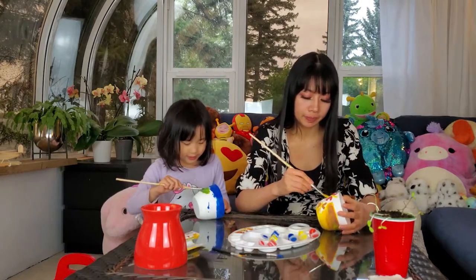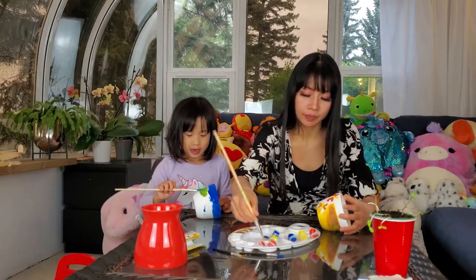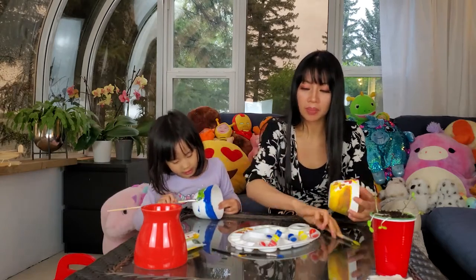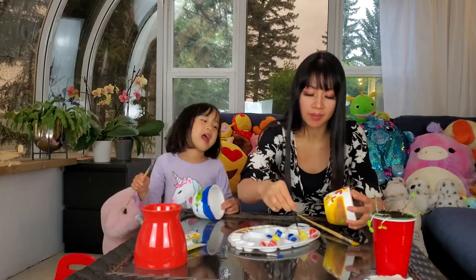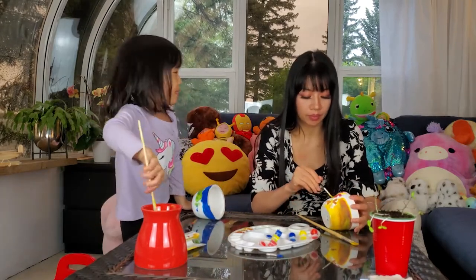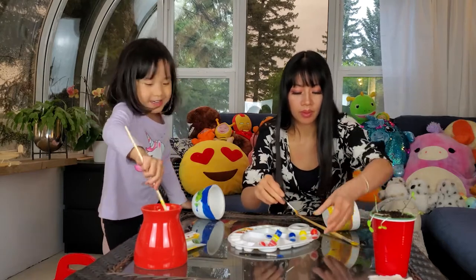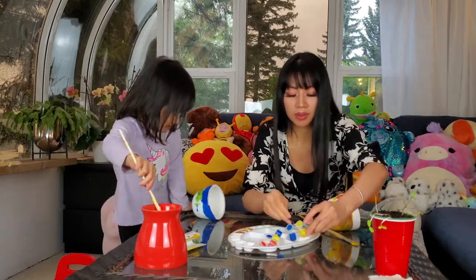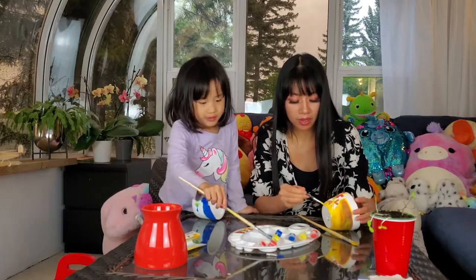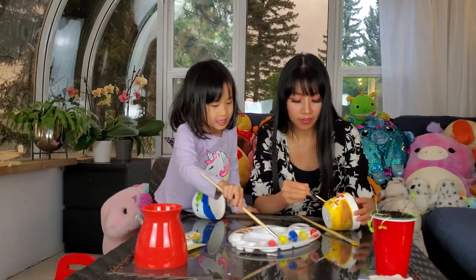I'm going to use some green here. I need the small paint brush again. Well that's because you have blue and yellow together — that's why you keep getting green.